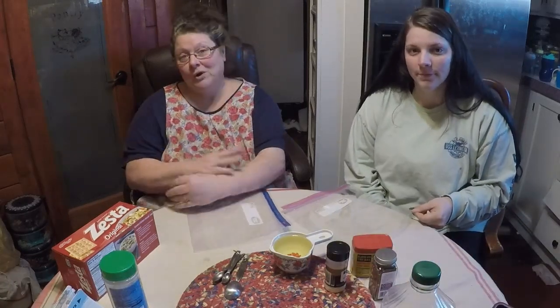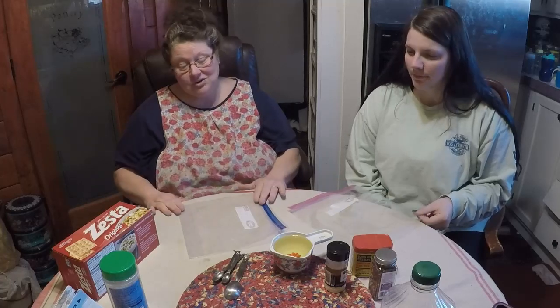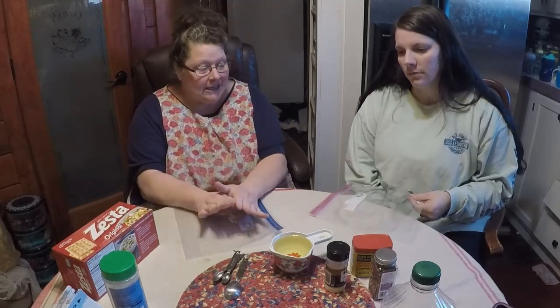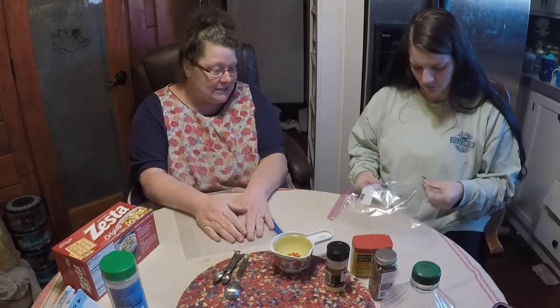Hey everybody, it's Josie and Cheyenne. Welcome back to Cedar Creek Homestead. We're counting down the days till Christmas — we've got another week to go — and we're making treats and appetizers and things, getting ready for the different parties and activities that we have.